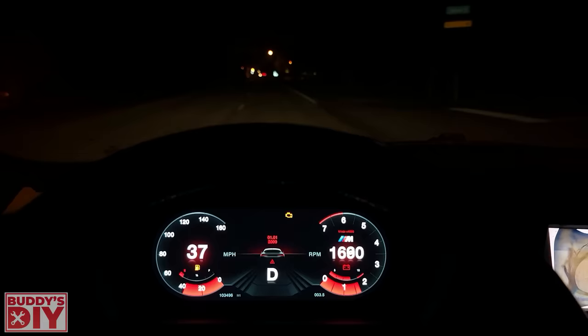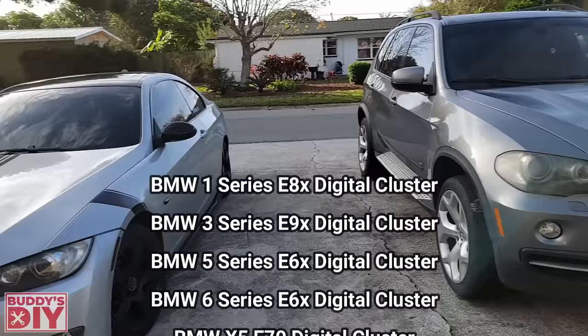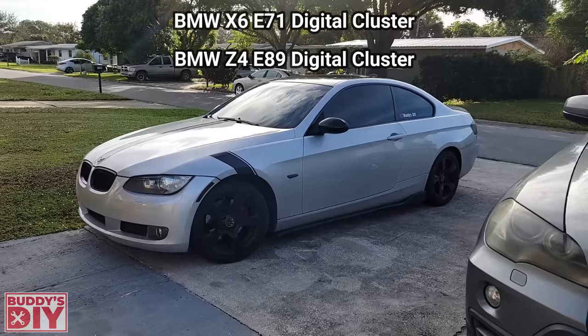The particular vehicle we're doing this upgrade on is a BMW E70, which is an older X5 BMW series. These digital dash clusters are available on your 5 series BMWs, your 3 series BMWs, and I'm going to leave a list in the description for all the vehicles that this dash can support.